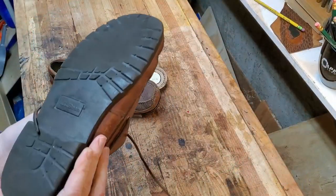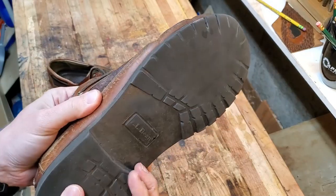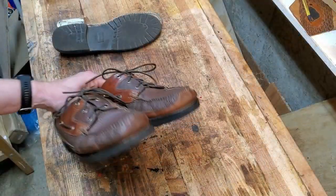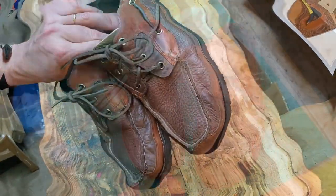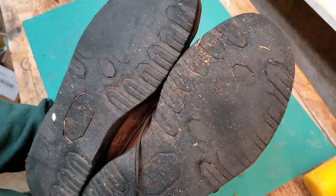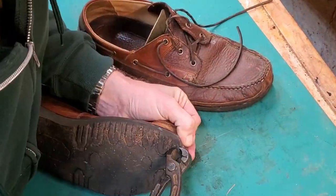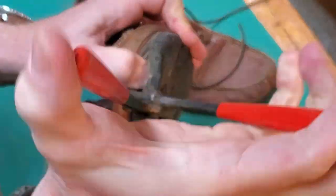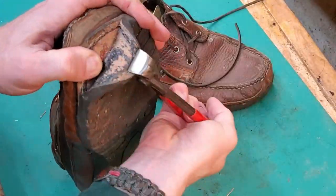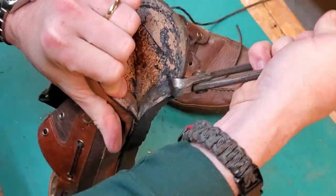Today I'm going to show you how I resoled these bison moccasins from L.L. Bean. Here's a flashback to the original resole video I did — I'll put a card up for you — but I resoled these before. This is my first resole project, and you can see I've completely worn these soles out too, so I'm starting over again. I have a plan to make this project better and more sustainable so I'll be able to resole again on these shoes easier without worrying about damaging the uppers at all.